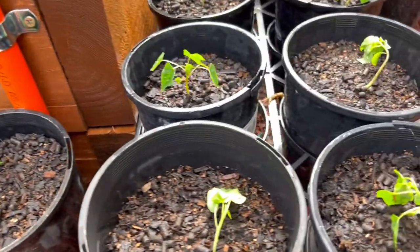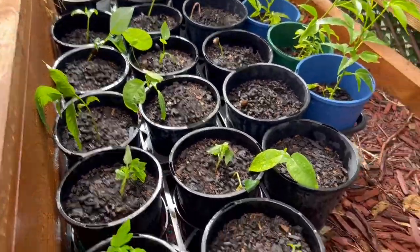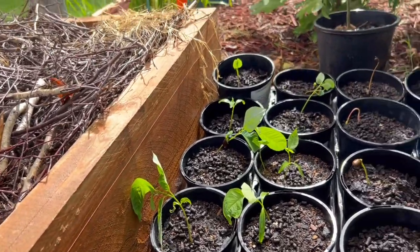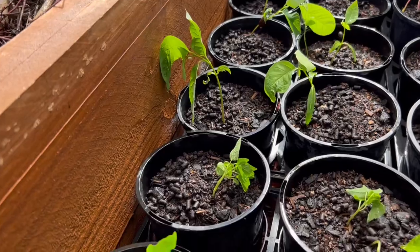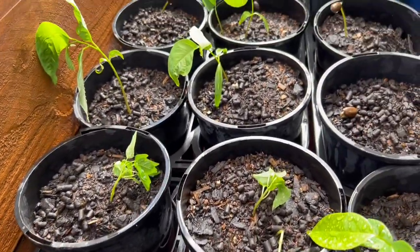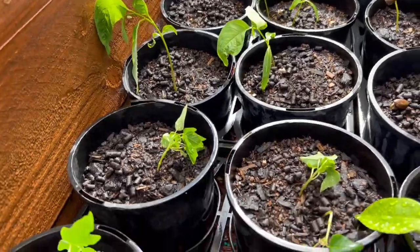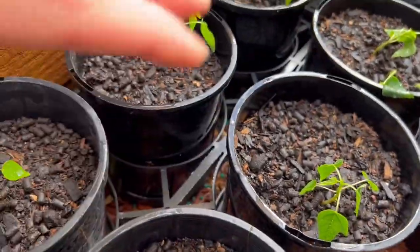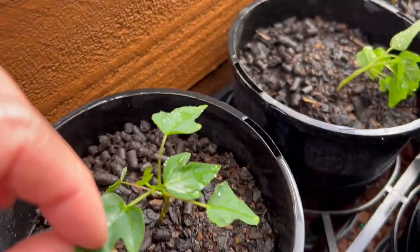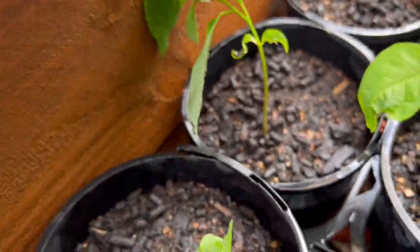I also got more custard apple seedlings in a very big pot — I put all the seeds in there and now they've grown so I have to split them again. Last time I split over ten pots, and today I've got another ten pots. From here to here are all the papaya baby trees, and these are my custard apple babies — I just transferred them to pots as well.